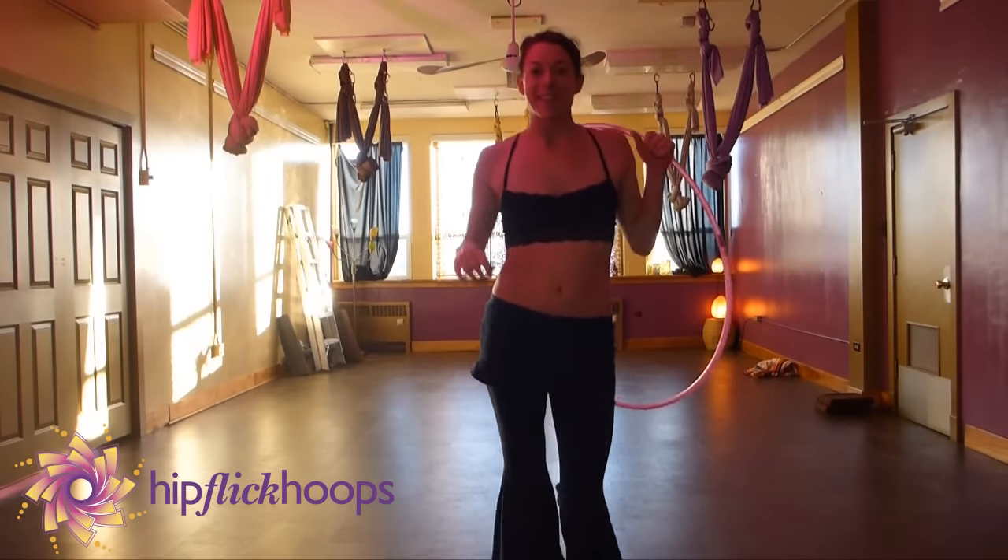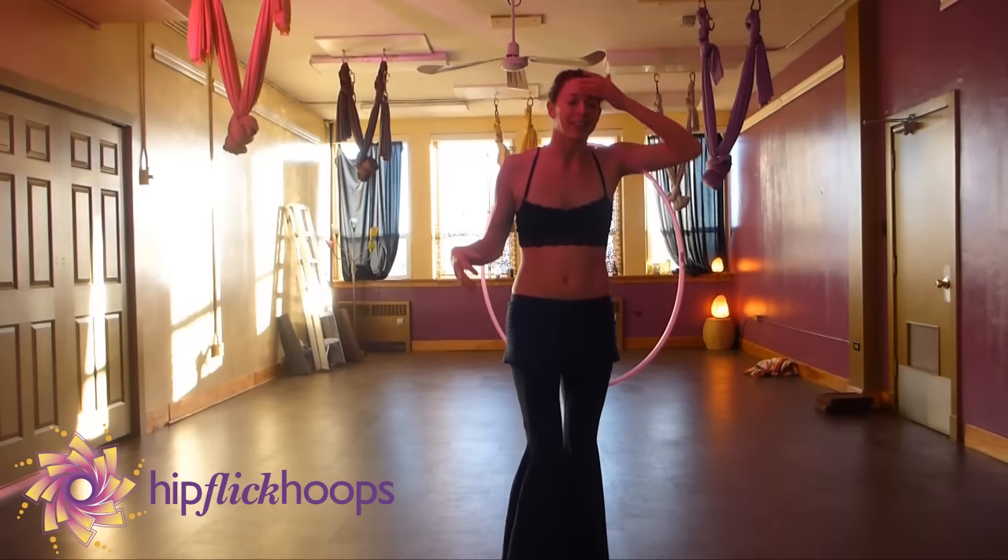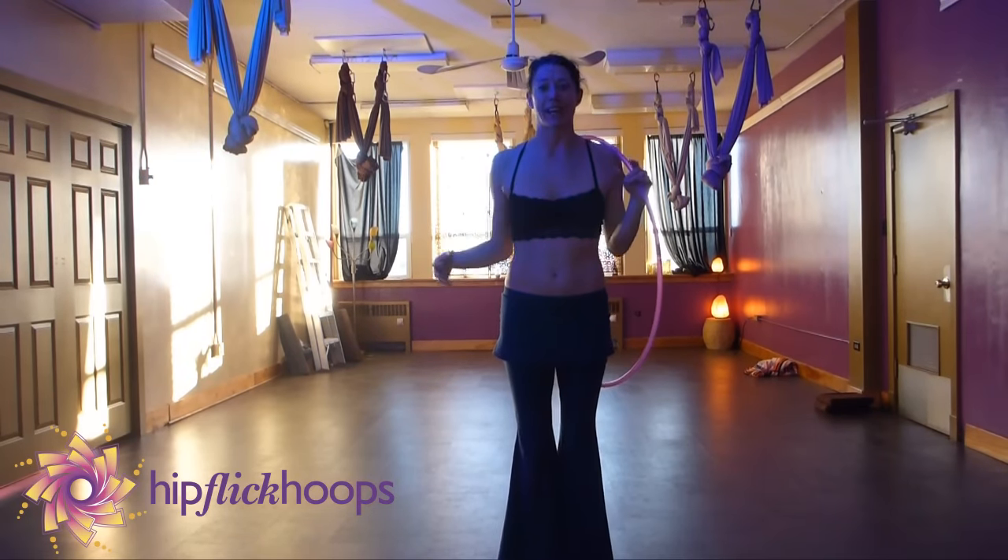So as you can see, this is a continuous drill. It flows into itself. You can do it over and over again.